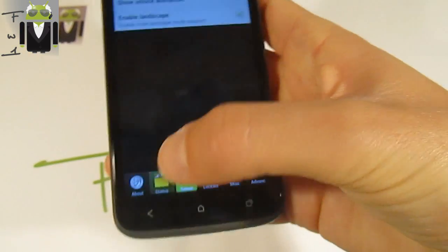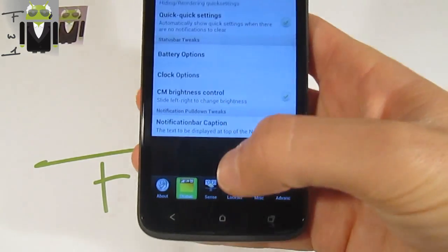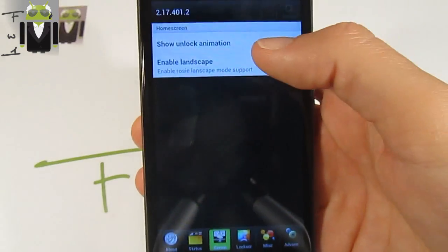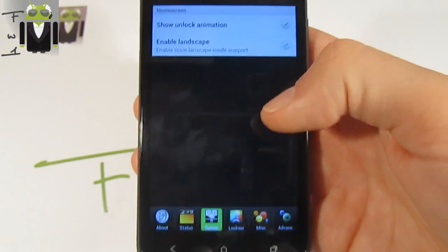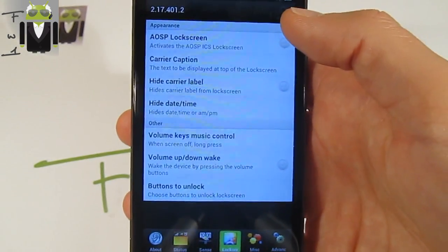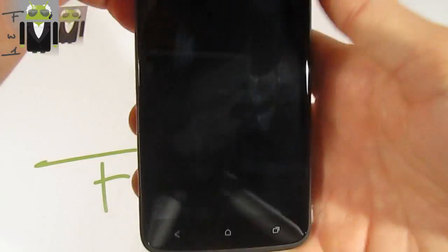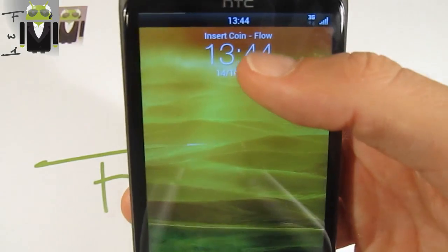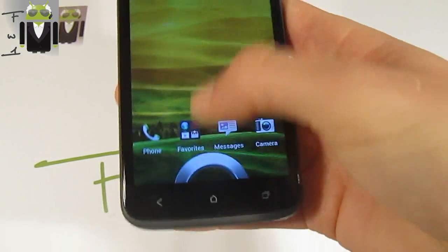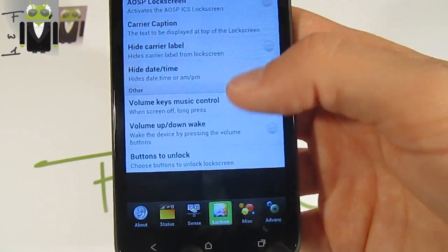There is a notification options bar where you can change things for the wall. For the lock screen, you can show the unlock animation, enable landscape mode, and use the AOSP lock screen. You can also change the carrier caption — for example, I use 'Insert Coin Flow' but you can change it as needed.